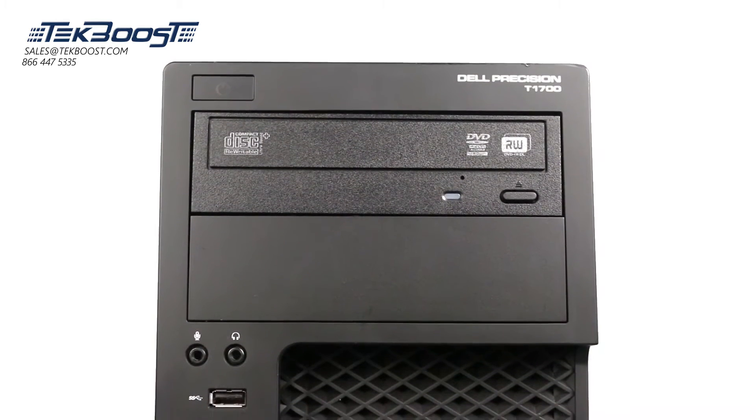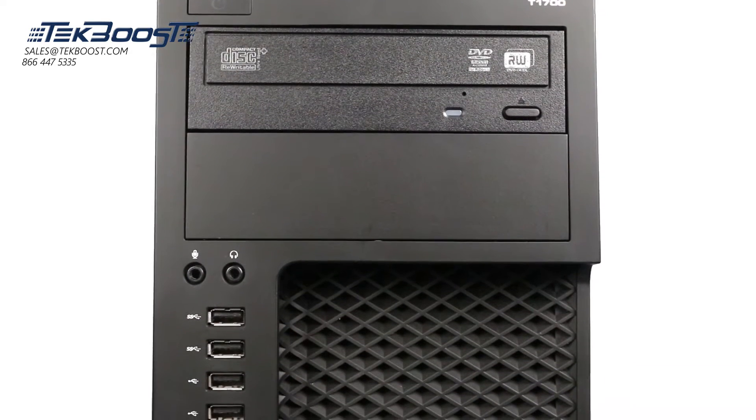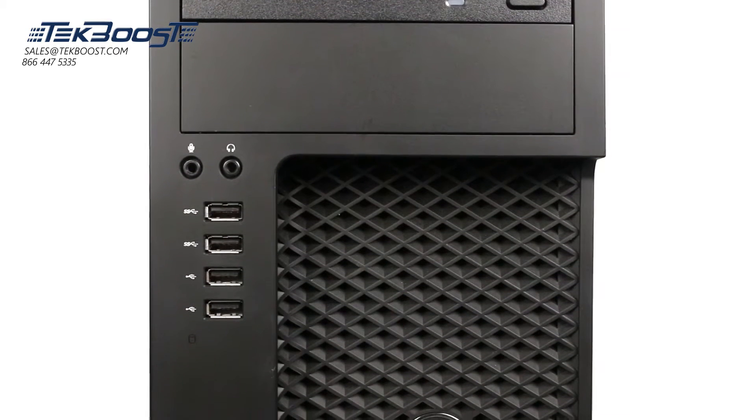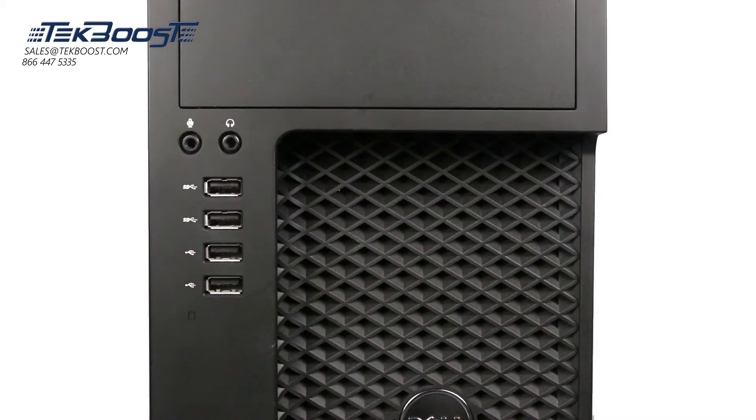Before beginning, we recommend checking with the manufacturer to make sure the latest firmware is installed. For this installation, you may need a Phillips head screwdriver. Please check out the QuickSpec link in the description below to learn more about hard drive and solid state drive compatibility for the Dell T1700.